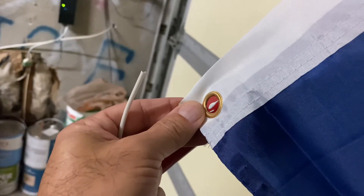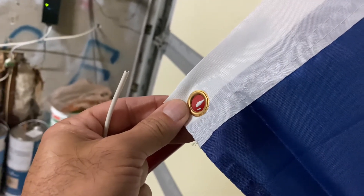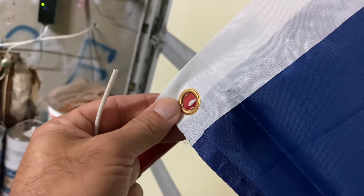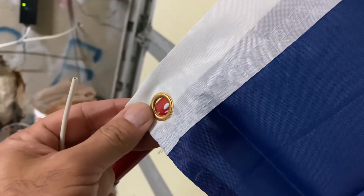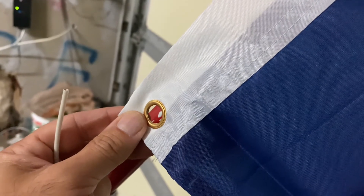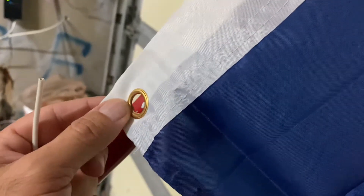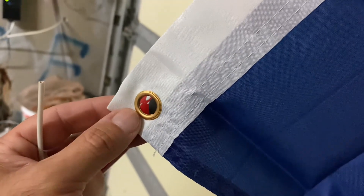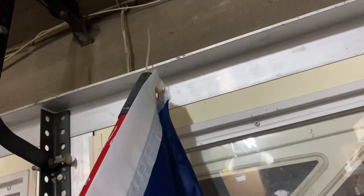I don't want to ride on the highway with the flag because I can't go fast enough, and also just to make sure that any liberal nutcases aren't going to try to run me off the road. So I'm going to put the flag on when I get to the rally location. I'll just take a few zip ties with me.